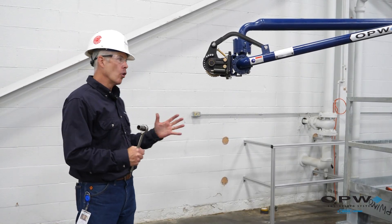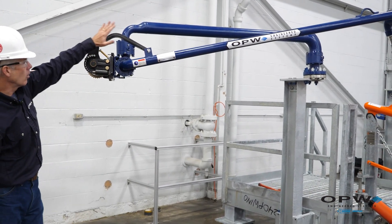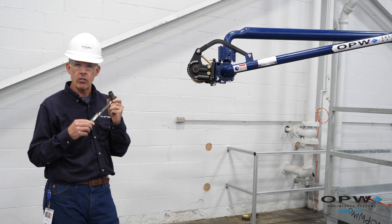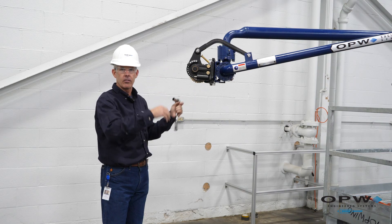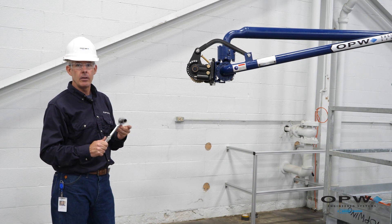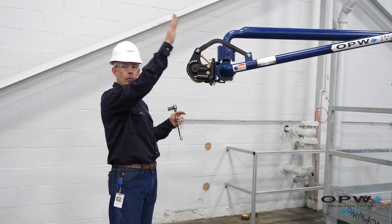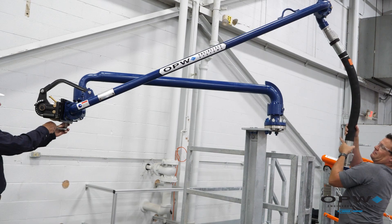Now we have the arm up and mounted on the inlet riser, and we've got the spring arm connected. The last step is going to be your spring adjustment. This arm was shipped with our 790 series spring, which is adjusted with a three-quarter inch socket. We could also have our 890 spring, which is just a bigger version of this, and also adjusted with a socket wrench. Adjustment is very easy — with your socket wrench, you've got a three-quarter inch worm gear assembly that does the adjustment. To do that adjustment, you want to lift the arm up in the air and then make the adjustment with your wrench.